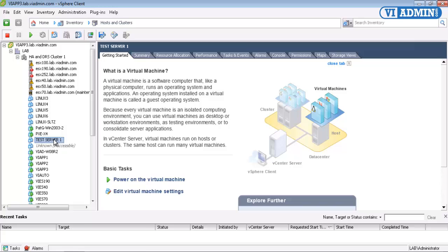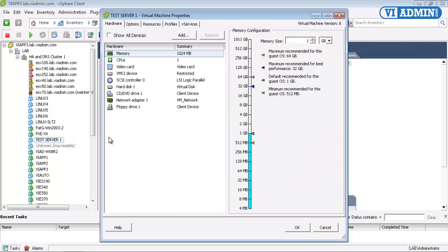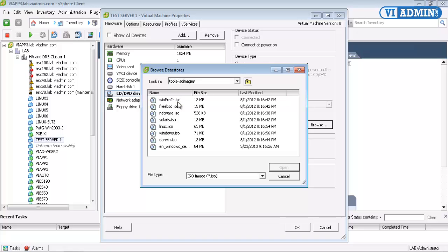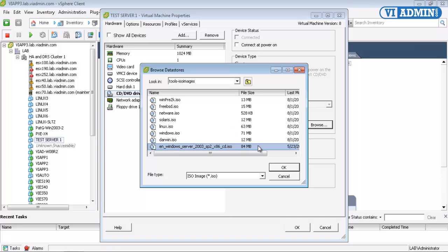I'm going to right-click on my test server 1, scroll down and select Edit Settings. I'm going to highlight my CD-DVD drive, and now I'm going to go down to Datastore ISO file and select Browse. We put it in VM Images slash Tools slash ISO Images, and this is the one I copied over.